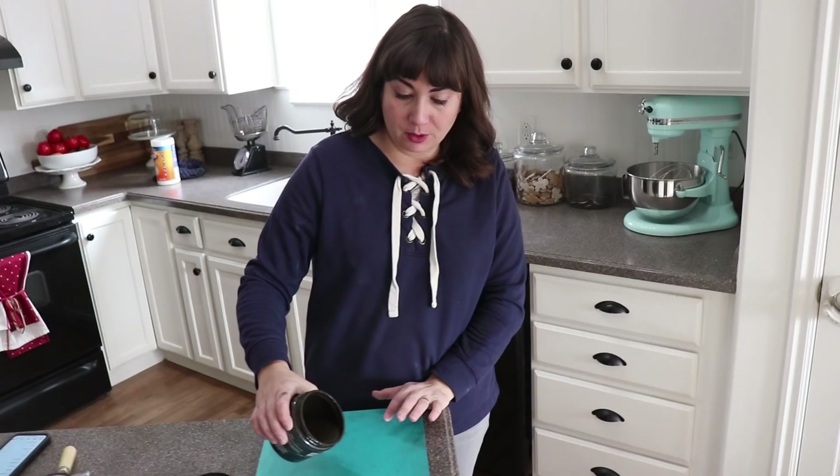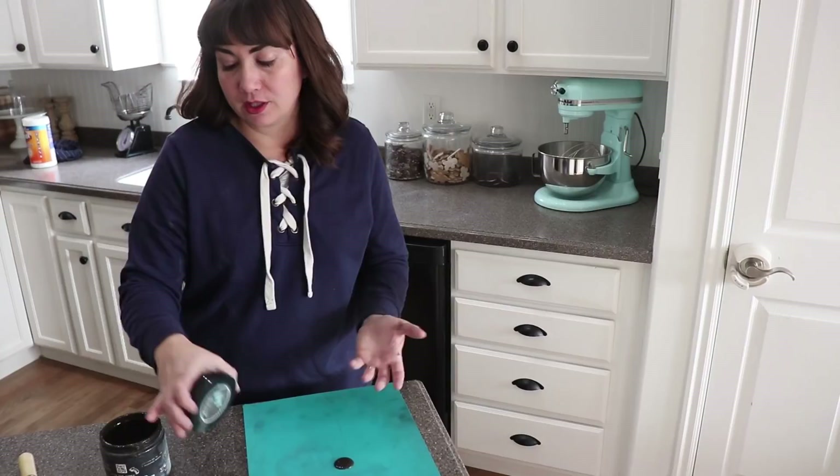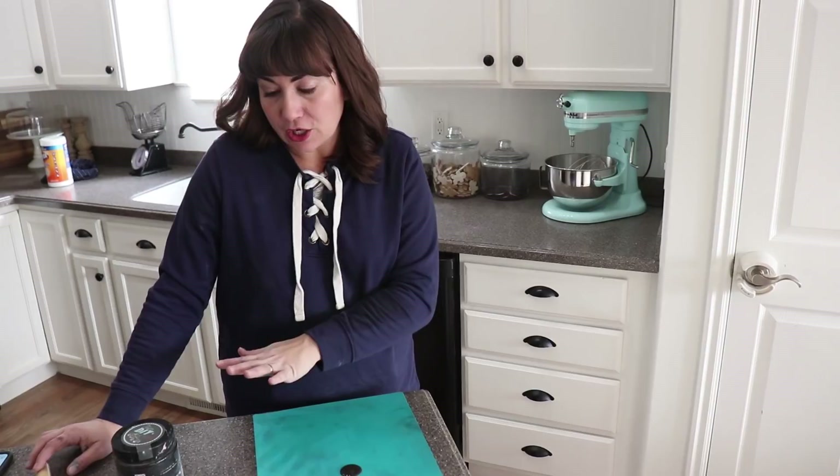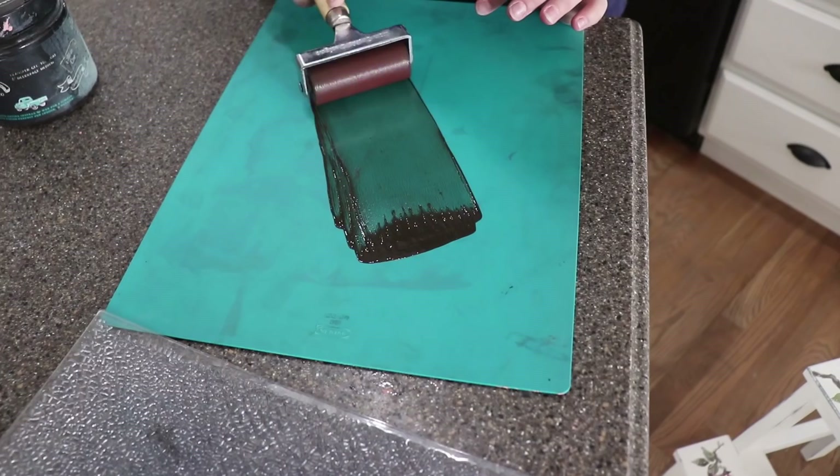I'm using Dark and Decrepit here — it's a lot thinner than the paint. I would not suggest using a traditional oil-based stain or a milk stain for this; it needs to be thicker than a water-based stain and you definitely don't want an oil-based stain for this technique. Dark and Decrepit is perfect because the thickness is right and it's water-based, so you won't ruin your stamps — you can wash it right off. I've got it rolled on and I'm making sure it's nice and even.